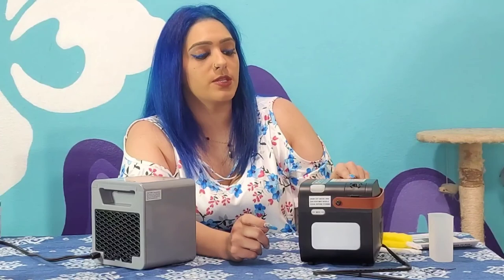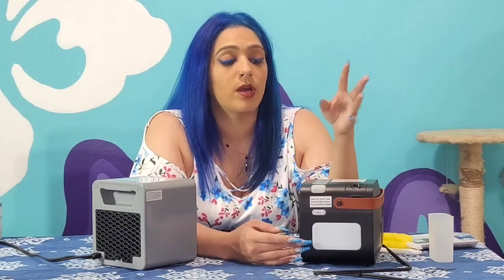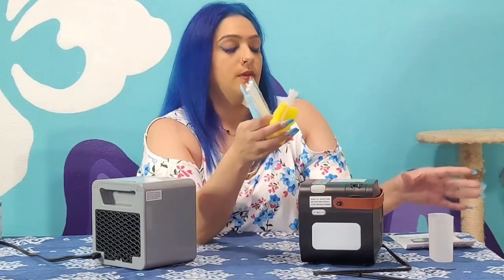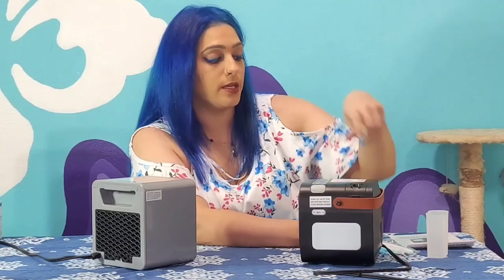There are two more things I forgot to mention with the Mister. First, there is a timer on it, which I really do like. If you're going to take a short nap, or even if you step out of the room, it's beneficial to have the timer going, whether it's for one hour, two hours, or four hours. The Pure Warmth does not have that. Also, you do have a couple of accessories that are going to be beneficial for the Mister — whether it's to clean and dry out the tank or as a replacement for the mister humidifier.